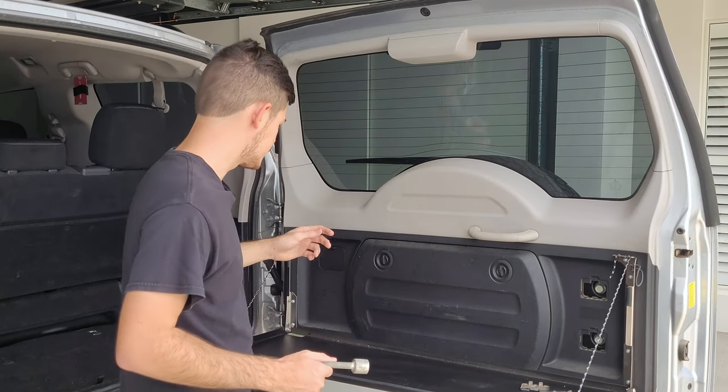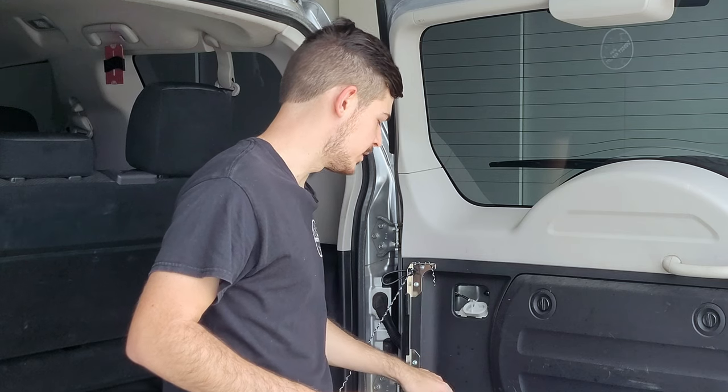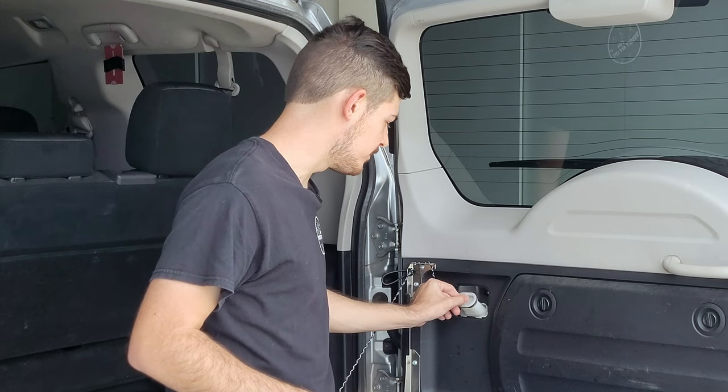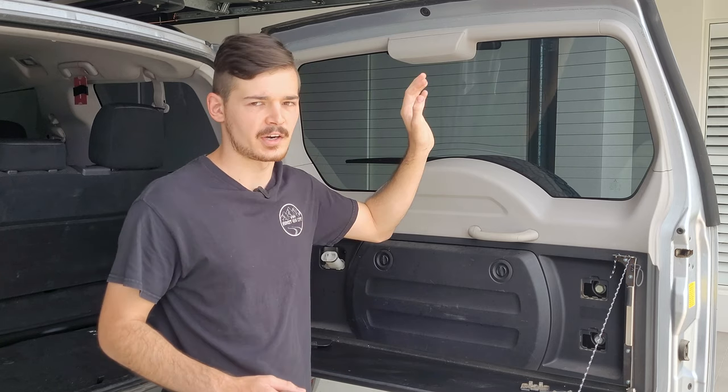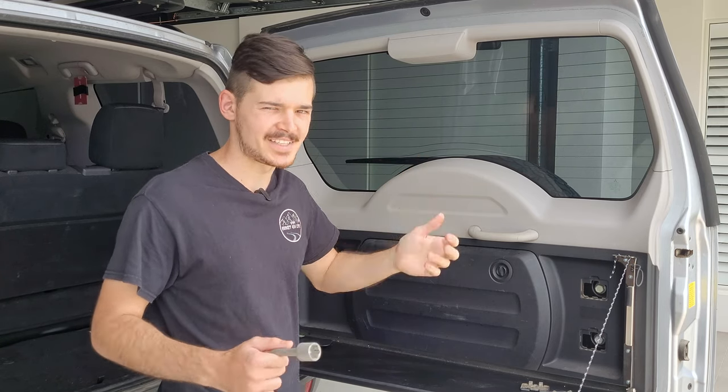By the way, on this side you might be wondering what that is — that is actually the place where you fill up with water. You have a rear window spray with water, so that's where you fill it up.